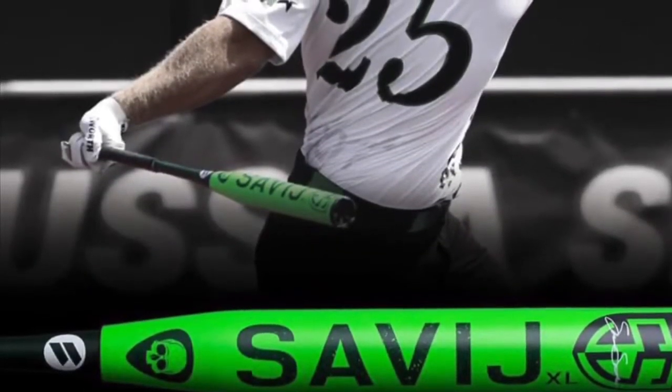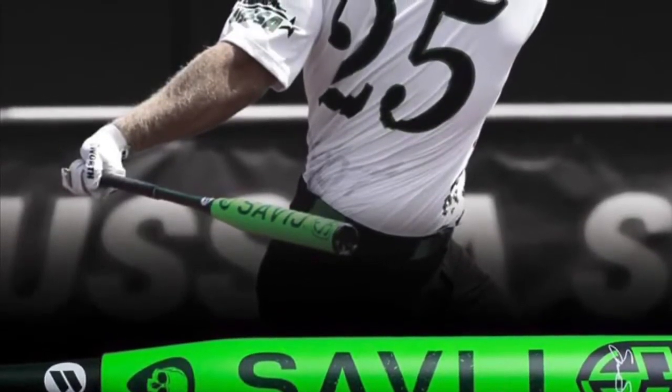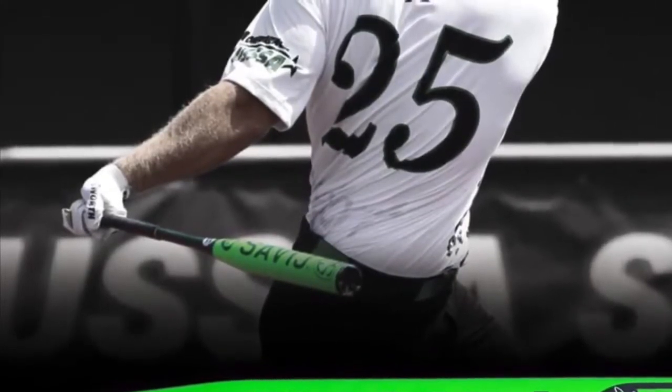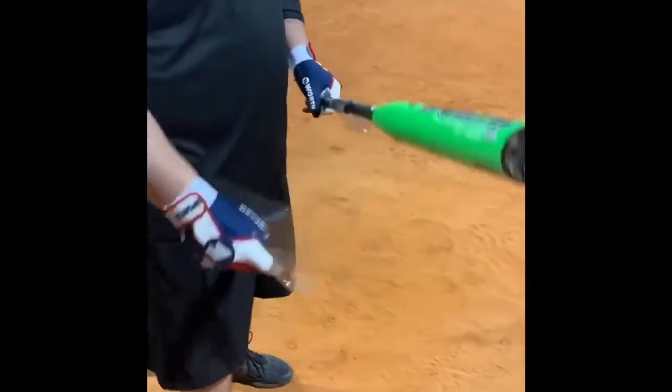Hey guys, it's Paul from Headbanger Sports and I want to take a couple minutes to talk to you about the brand new 2020 Shannon Smith Signature Model Series from Worth the Savage. So let's have a look and see what the specs are on the back and how it reacts right out of the wrapper.